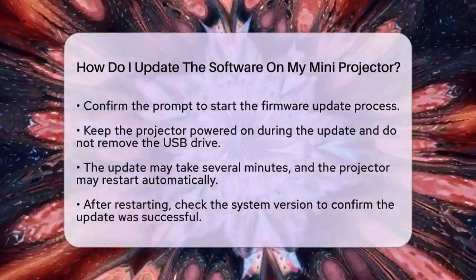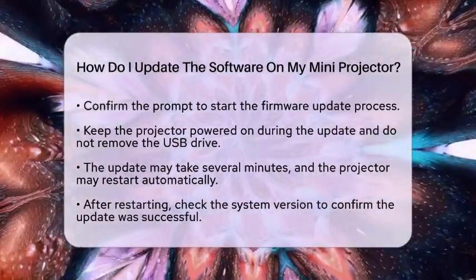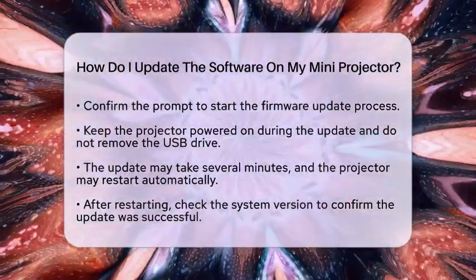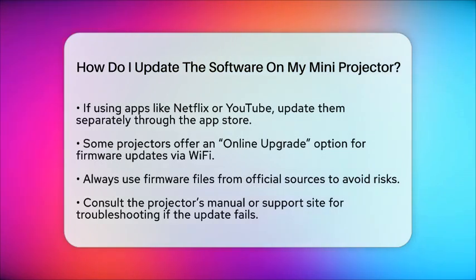After the projector restarts, it may take a few minutes to finalize the update. Check the system version again to confirm the update was successful. If your projector uses applications like Netflix or YouTube, you may need to update those apps separately through the projector's app store to ensure they work well with the new firmware.